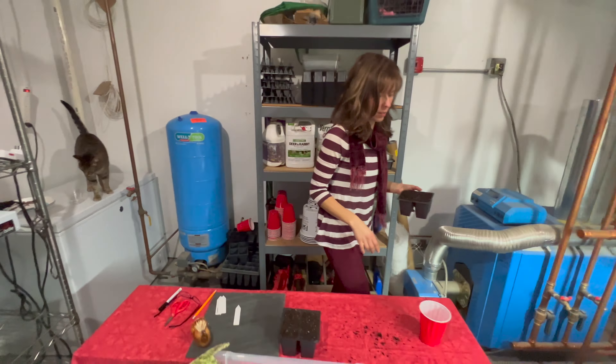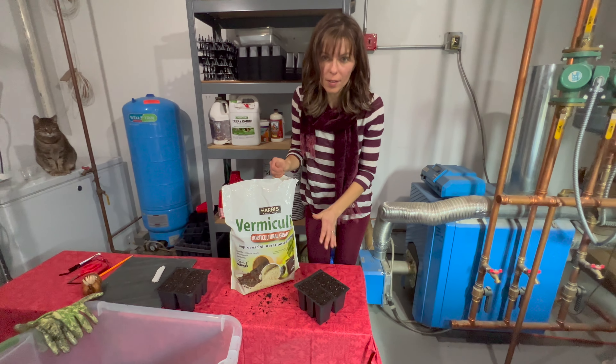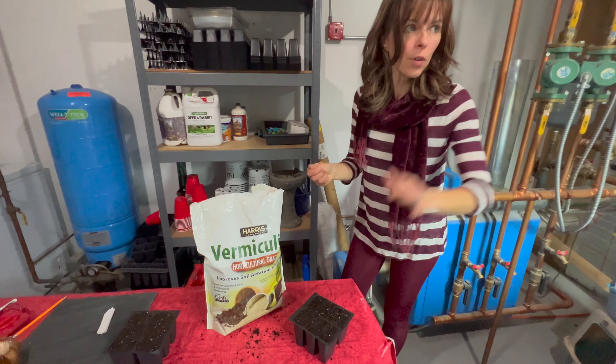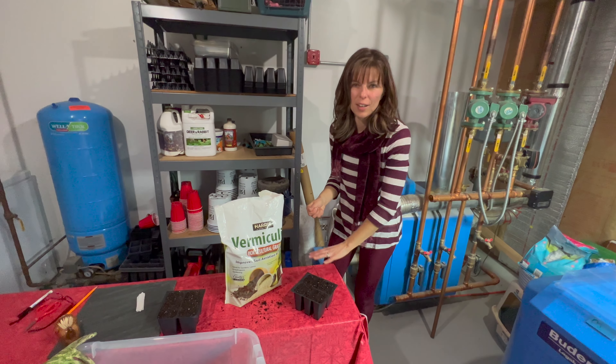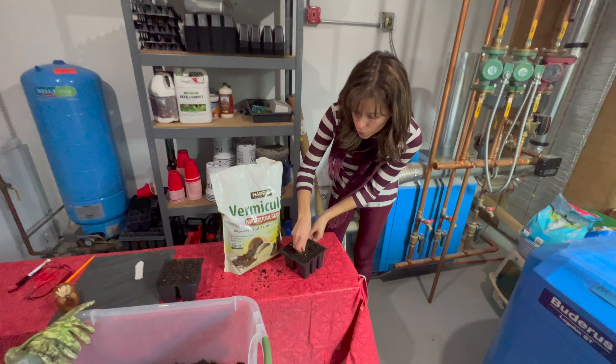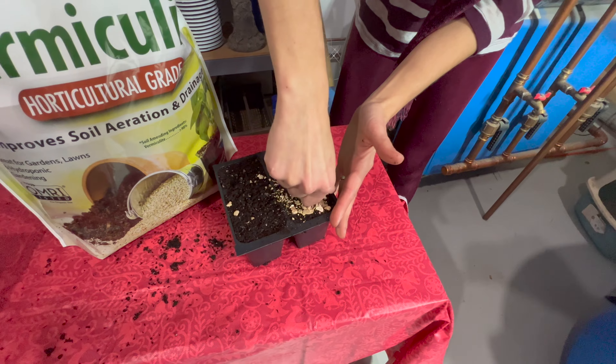Once they're dry, you'll have seeds that have sprouted which will look like tiny little things. They'll either be barely starting — you can see the little tiny white root — or you may have forgotten to check on them and they've really put out a long root. Either way, you can plant them at any stage once they've germinated and get them into the soil.